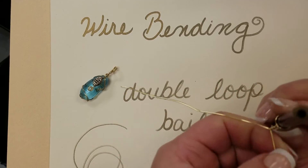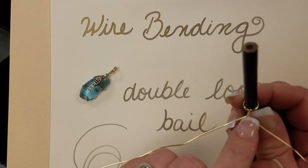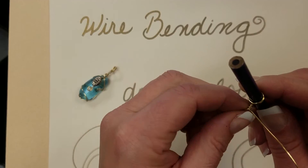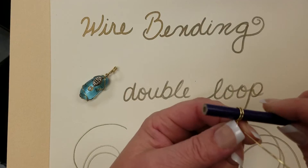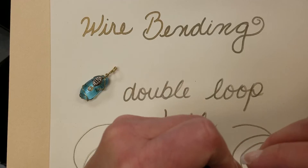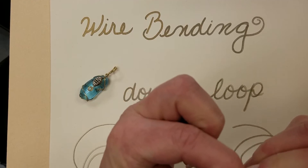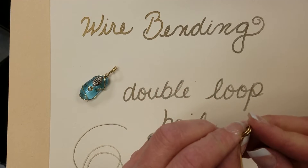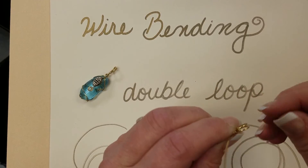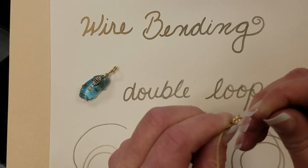That was three full twists, which creates a long neck before your pendant — it's not recommended to do more than that. When I take this off, you may have to do a little bit of shaping to your liking. You can press the two wires together to make them tight, or split them apart to give it a different look depending on your choice.